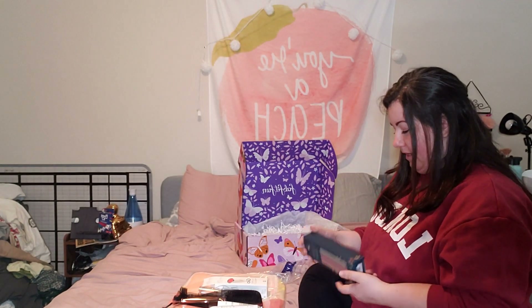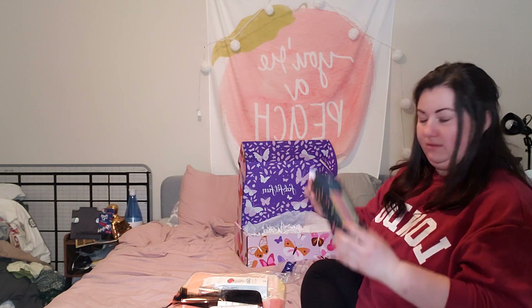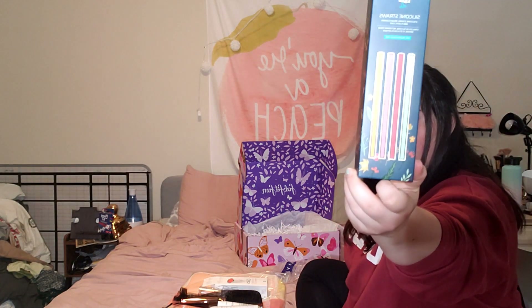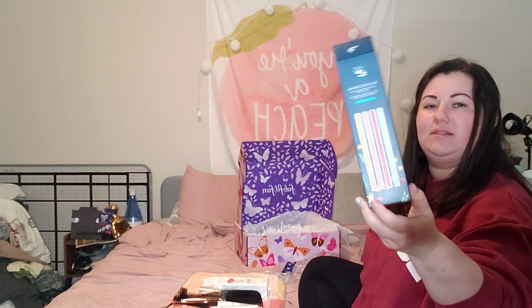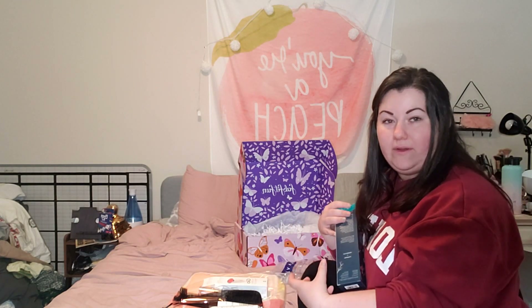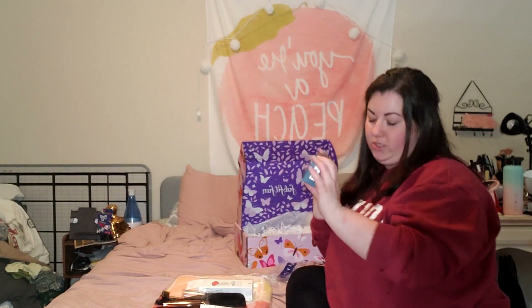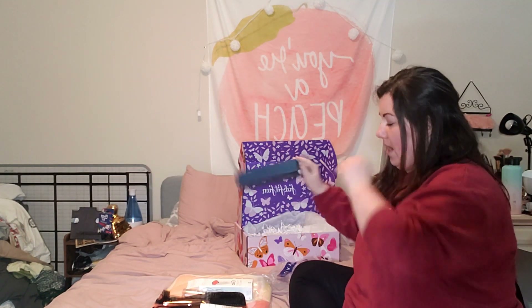So the straws — I took them out and put them away already — but there were four straws in these colors, and they came in a little pod that you can put them in for travel. That was super fun. And these were worth $15.